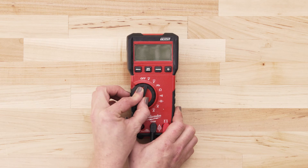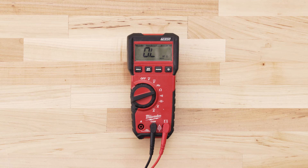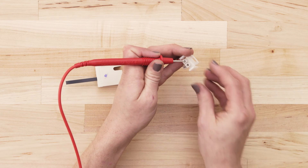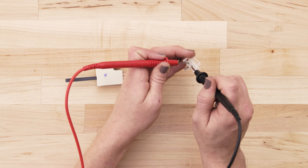If you're using a digital multimeter, also set the dial to the lowest ohms of resistance. To test for continuity, take a probe from the multimeter and touch it to one of the terminals. Now touch the second probe to the remaining terminal.